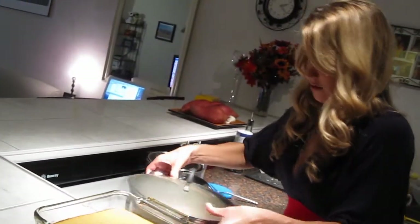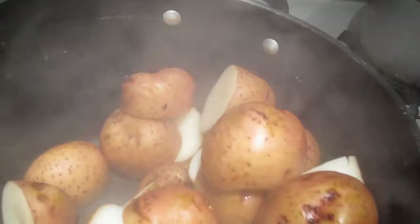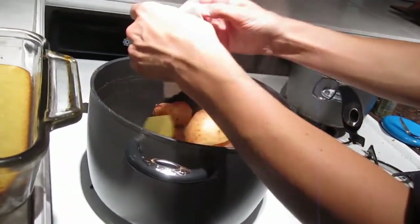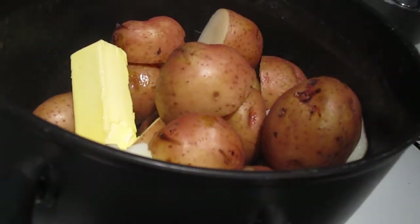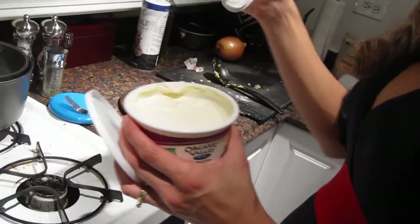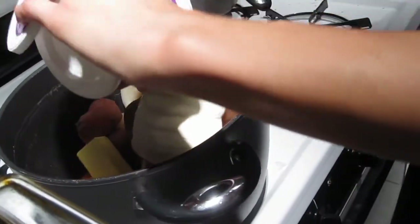We're going to add about 6 tablespoons of butter and organic sour cream, which is also gluten-free. And if you are lactose intolerant, they have great options for dairy-free sour cream. So we're just going to add the whole container into the pot.